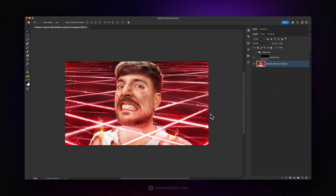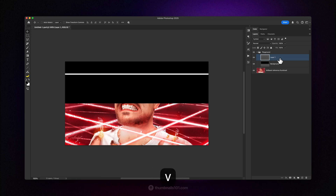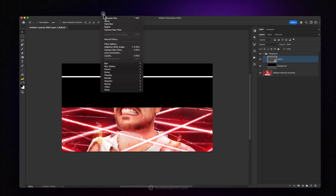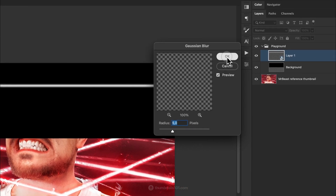As a reference, I'll use this amazing thumbnail from Mr. Beast that was created by his design team of very talented people. So inside this mini playground, I'll create the base of the laser. On a brand new layer, I'll draw a canvas-long white line with a height of 15 pixels. Then I'll turn it into a smart object and apply gaussian blur. You can experiment with the numbers here, but I find the pixel radius of around 5 to look the best.